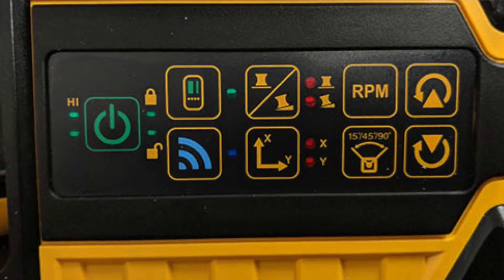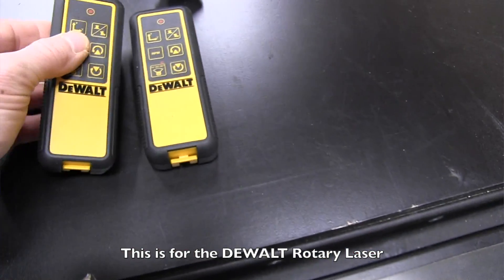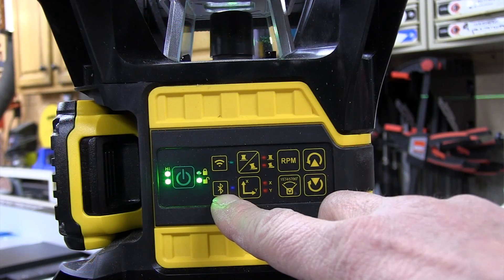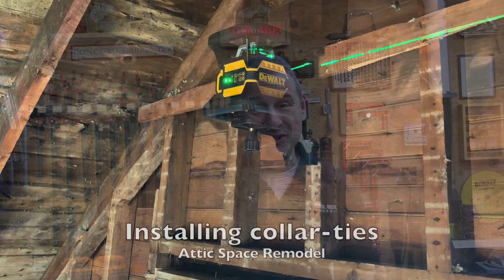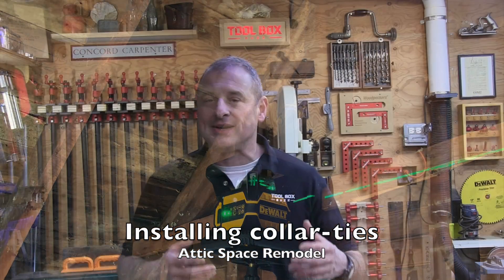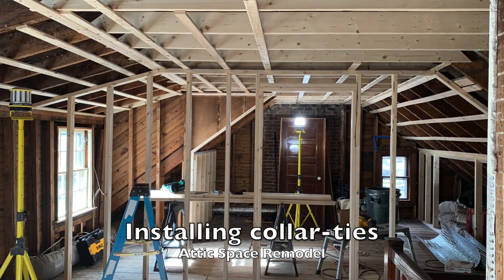Let's talk about controls. The DeWalt offers both a fully functioning set of controls on the unit along with an additional remote control. Users can also connect to the unit via Bluetooth using the Tool Connect app on a smartphone or tablet for a third method of controlling the laser. While this is a very robust laser packed with many options, I found the controls were easy to use and intuitive. Being able to use my phone is extremely useful and much easier than trying to keep track of a remote control on a busy job site.